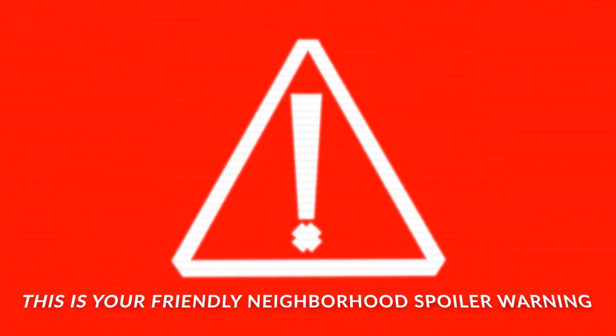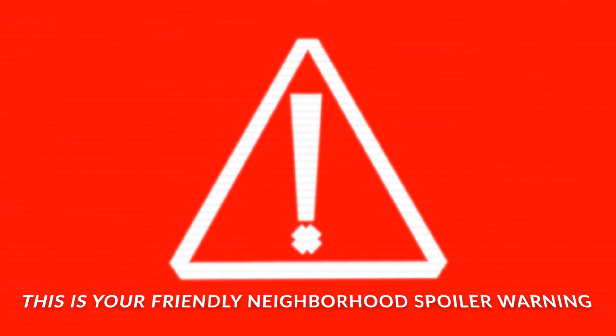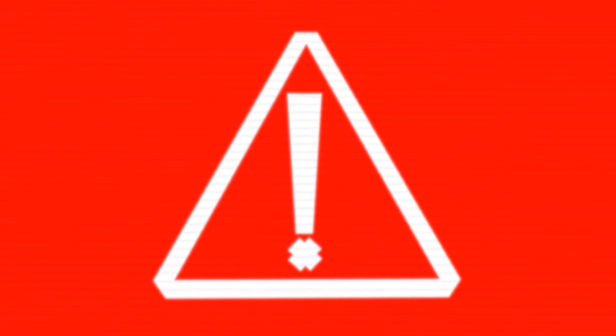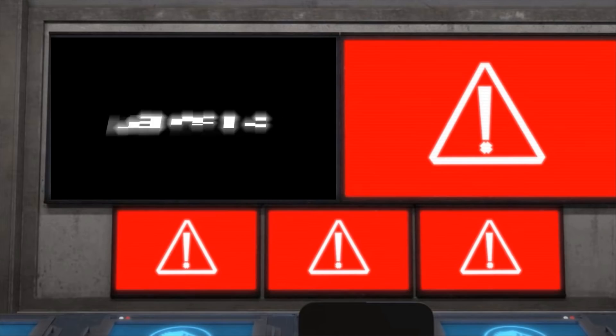This video contains massive spoilers on all things E750. I'll be showing you screenshots of the hybrid's design, and I'll take you through its entire story in Season 3 of Camp Cretaceous. So if you haven't seen Season 3 yet and you don't want to have anything spoiled, this is where you click away. I hope you'll come back after you've watched the season. This is your last warning — there are major Camp Cretaceous Season 3 spoilers in this video.